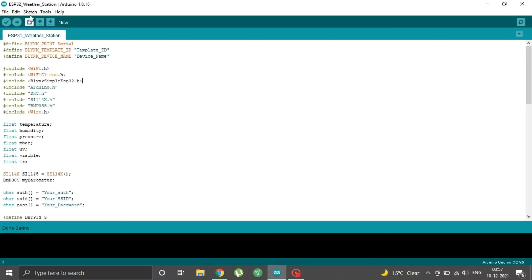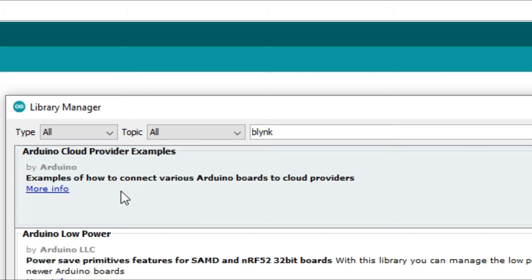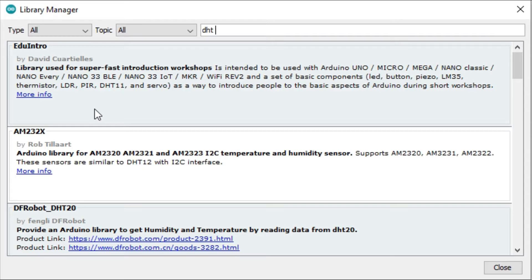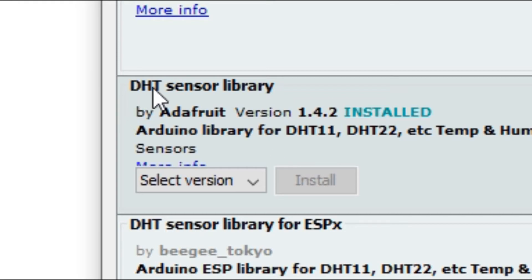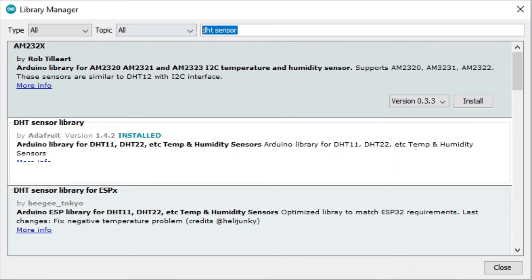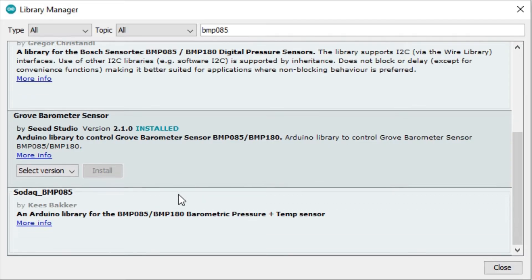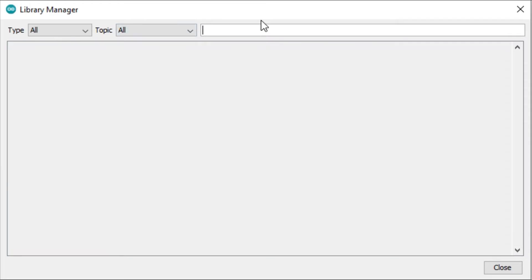To make our code work, we need to install the necessary libraries. Download the code from the link in the video description. Go to Sketch, Include Library, then Manage Libraries. Search for Blynk with a Y and install the Blynk library. Next, search for DHT sensor and install the DHT sensor library by Adafruit. Then search for BMP085 by Seeed Studio and install it. Lastly, search for Sunlight sensor by Seeed Studio and install it as well.